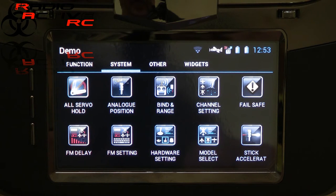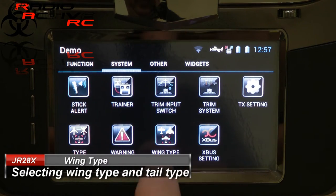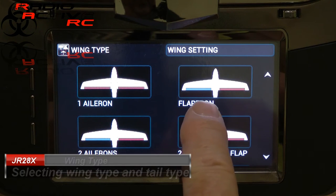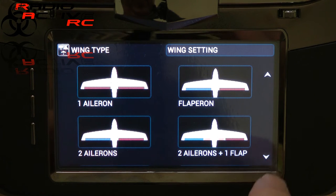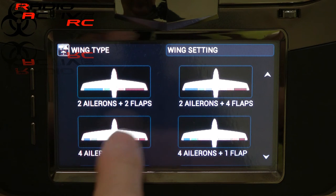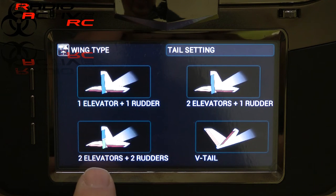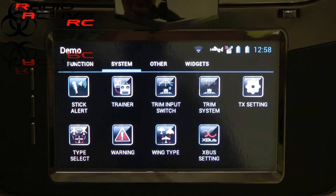Now we need to set the wing type. Scroll across and select wing type, then wings. You can select flaperon if you only want one aileron servo per wing panel, but I want four, so keep scrolling down and select four ailerons — there are multiple selections, just pick the one you want. For the tail type I want two elevator, two rudder. You can select that and that's it done.